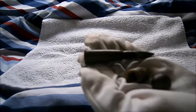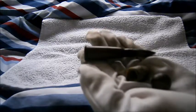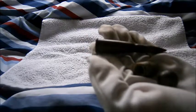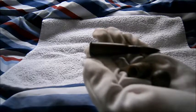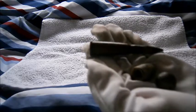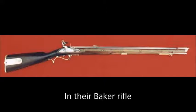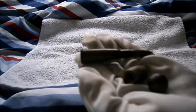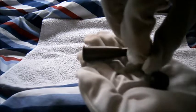The British Army's use of rifling in their muskets didn't actually start in 1853 — it started way back in 1800 with the Royal Green Jackets, also known as the 95th Rifles. That was when the British Army first used rifling in their muskets.